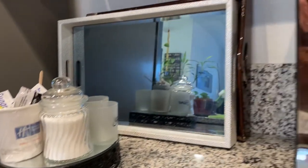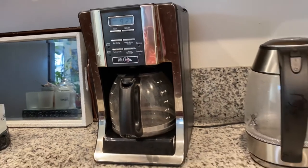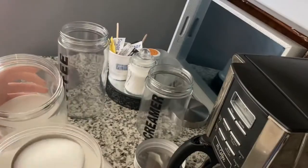Hi everyone, welcome back. Today I'll be showing you how I changed my coffee station in the kitchen. I wanted to add color and make it easy and accessible to get all the coffee, cream, and all the things you need.